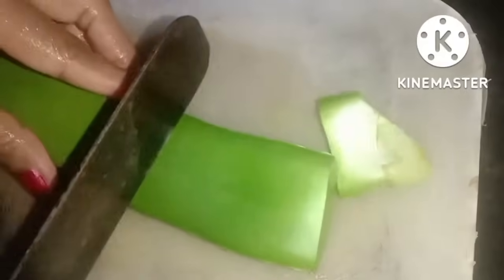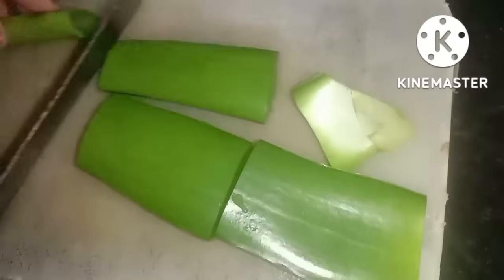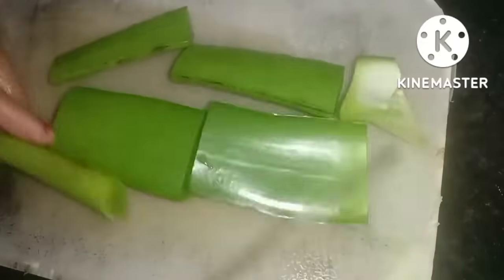We have to remove the piece from the pan and the head with the pan. Next, I have to cut the bowl so that it will be crushed, because it will remove the bowl and it will be crushed.